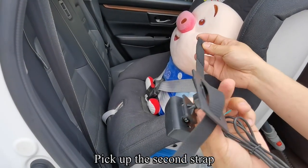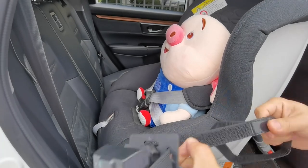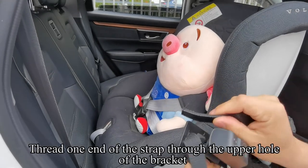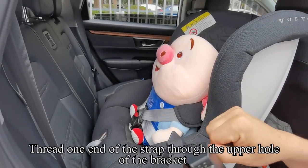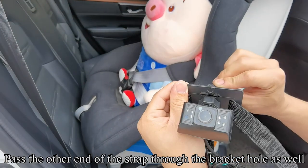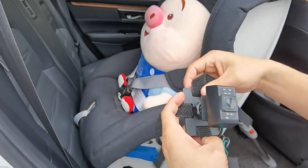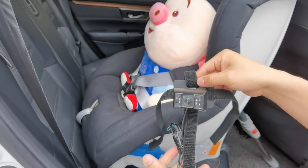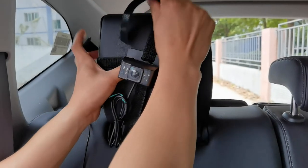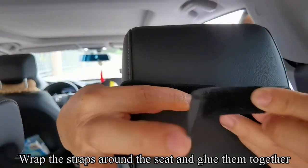Pick up the second strap. Thread one end of the strap through the upper hole of the bracket. Pass the other end of the strap through the bracket hole as well. Place the camera in the right place on the seat. Wrap the straps around the seat and glue them together.